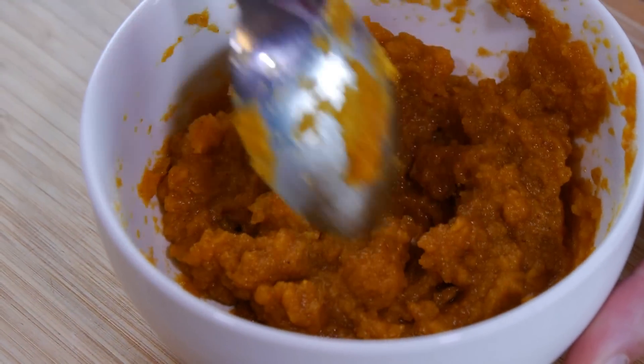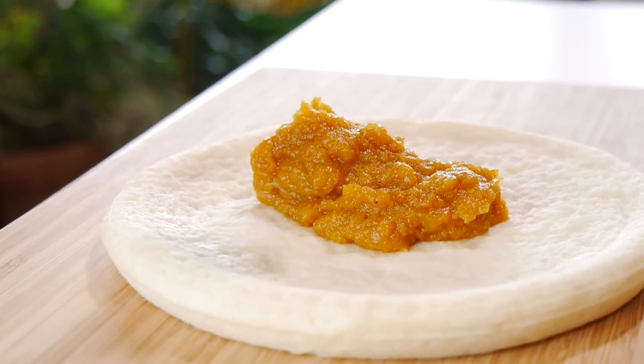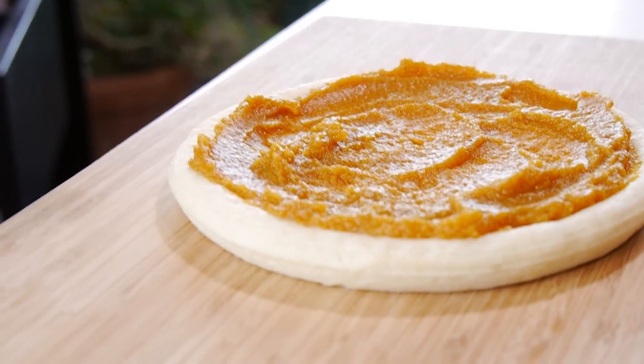And once that is done, all we have to do is put this right on top of the pizza crust. Now don't skimp on the pumpkin puree — you don't want it too thin because you want it to taste like pumpkin pie.